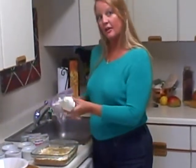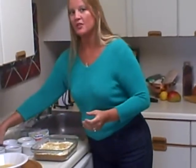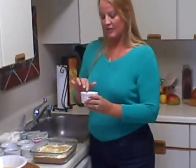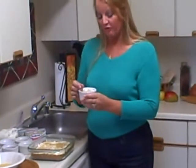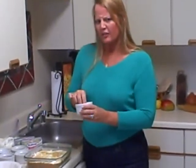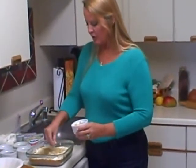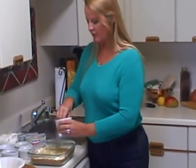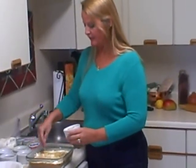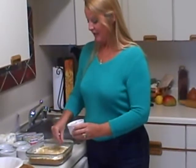Once you've spread that out, go ahead and top with some toasted macadamia nuts. I have chopped mine fairly finely, and when you toast your nuts it brings out their flavor even more. So go ahead and sprinkle that all over this wonderful mixture. It smells heavenly.